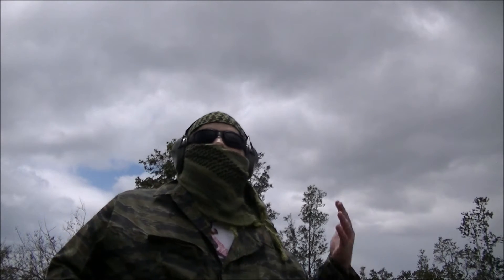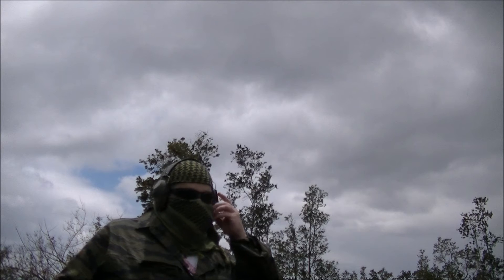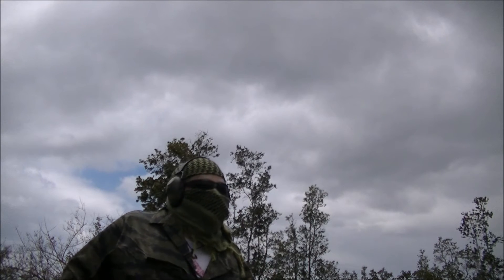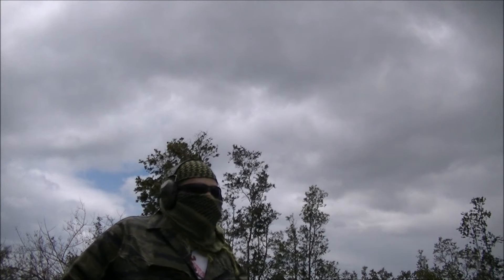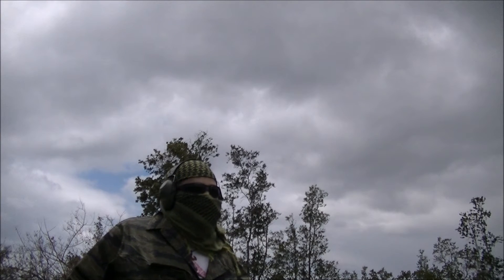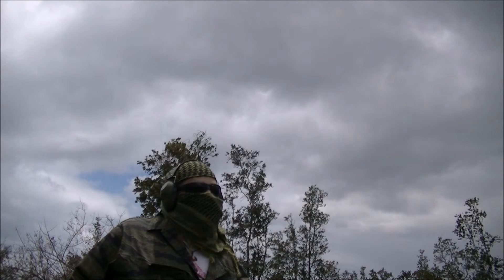Aloha from Manuka again. Sun is coming out. Let's bring out the .357 for another few shots, then I'll bring out some rifles.